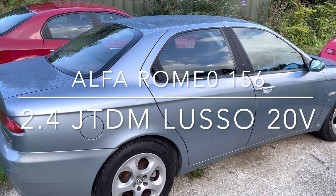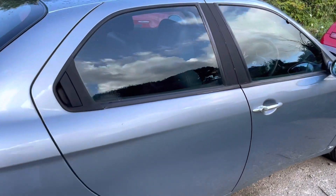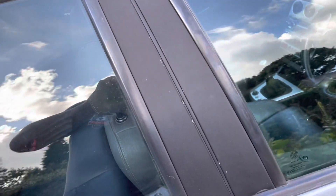Right, Alfa 156 2.4 JTD Lusso. Just got down here, so I'm gonna start it from cold.